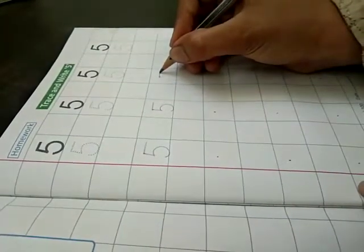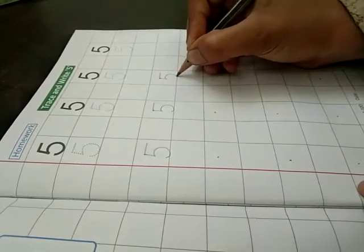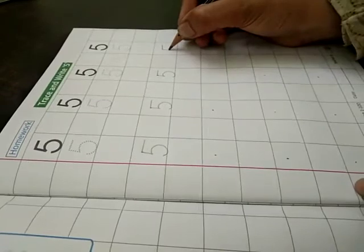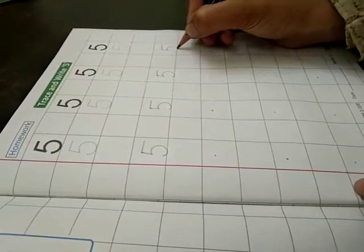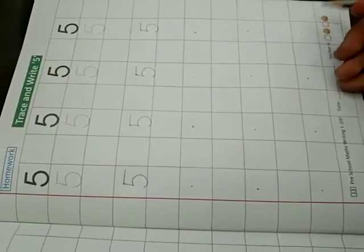Semicircle. Now do very carefully. Turn your page.